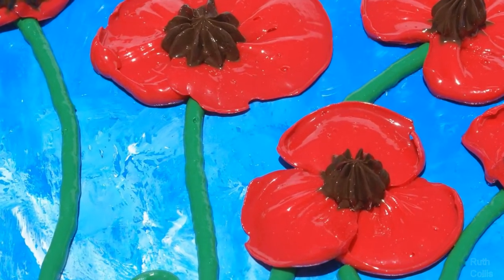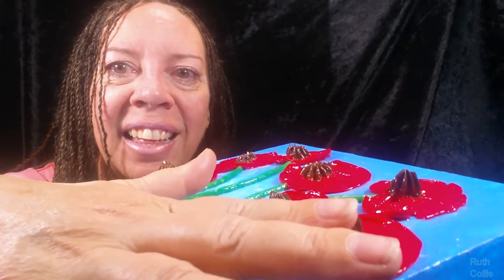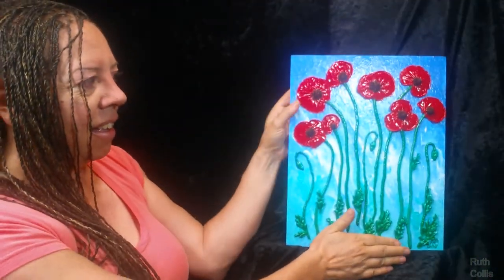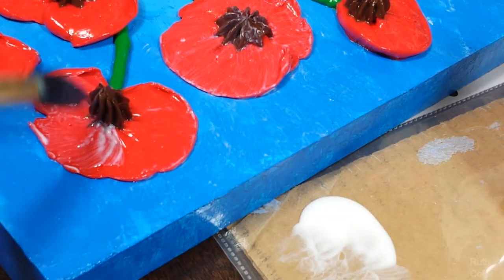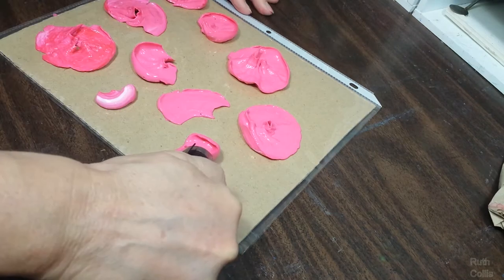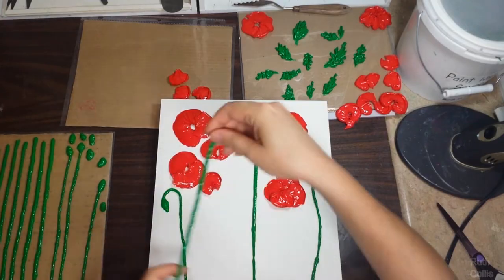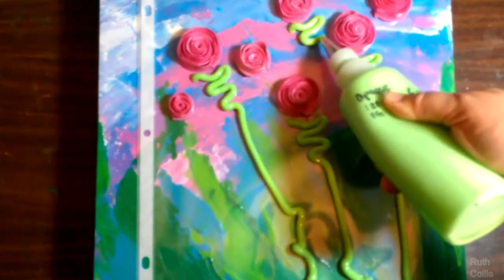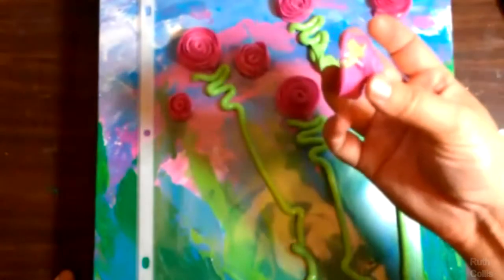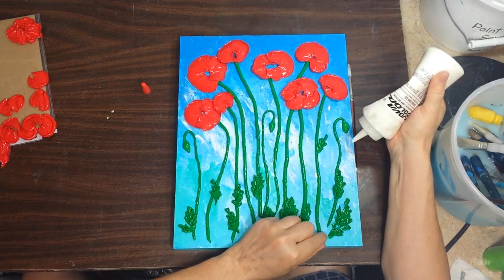Click to take this course and see how you can make a 3D poppy painting easily. I am sculptural painting artist Ruth Collis. Welcome to this 3D poppy course. I love texture and dimension in painting. I got a request from a student on how to make poppies in 3D, so I found a way to make some super simple poppies. Here we paint on a nonstick surface, let the paint pieces dry, then peel off and arrange into the painting.